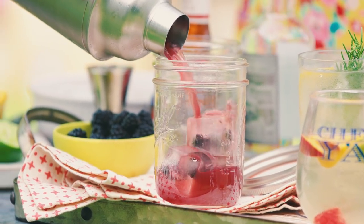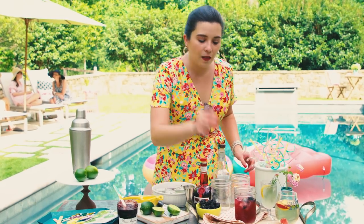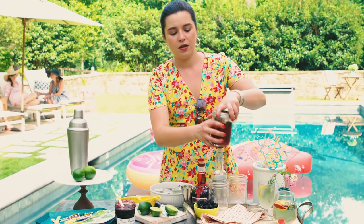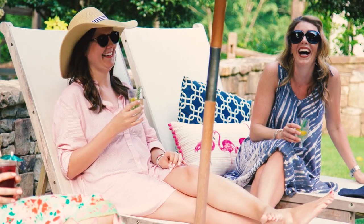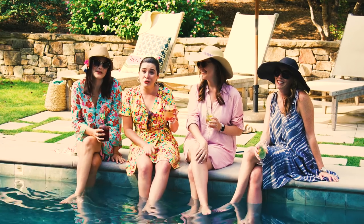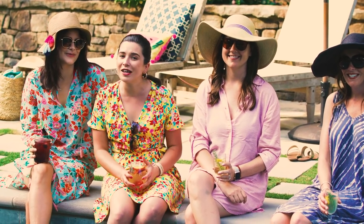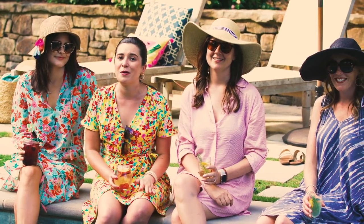Ooh, look at that — it's pink! Add some more fresh blackberries and a lime peel, and then you are ready to pack this in your cooler and take it to your pool party. I hope y'all like my three pool party cocktail recipes. If you have any fun pool party cocktails you want to share, put them in the comments — I would love to read about them.